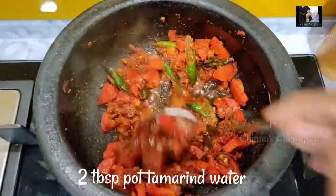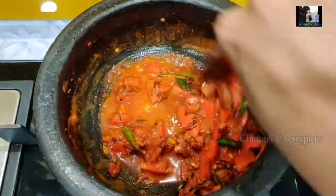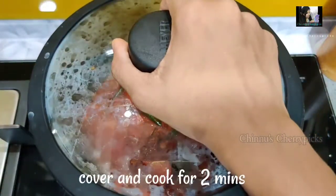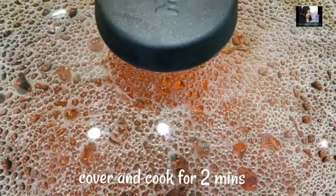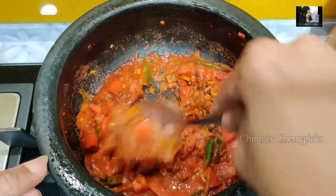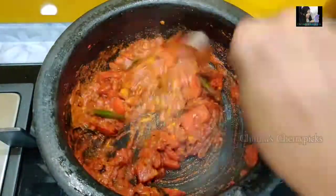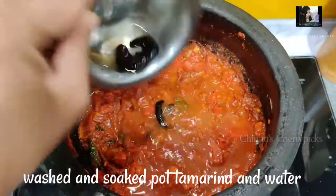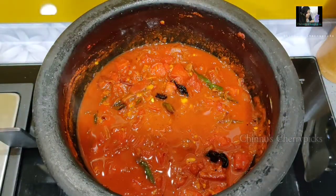A few tablespoons — about 12 tbsp. We need 2 tablespoons of the egg mixture and salt. We need to add a good amount of egg mixture and a soft base. We need to mix it all together with the egg mixture.